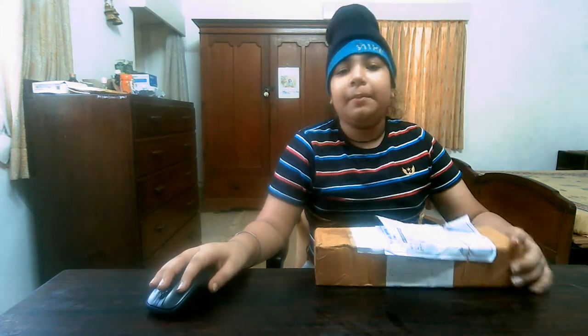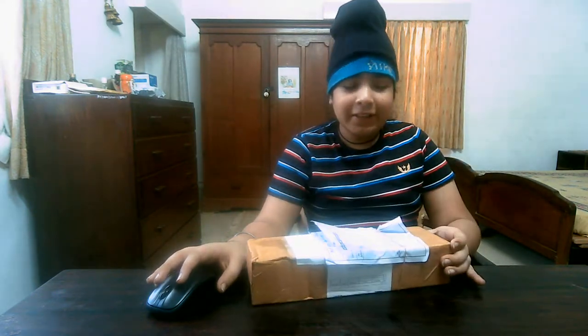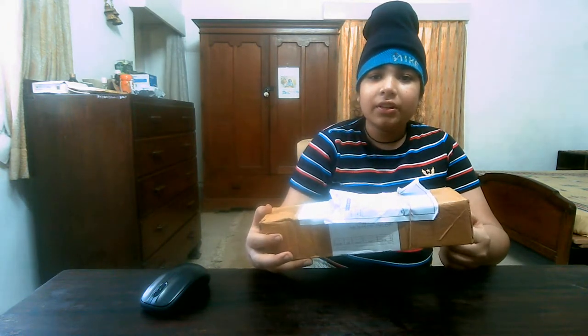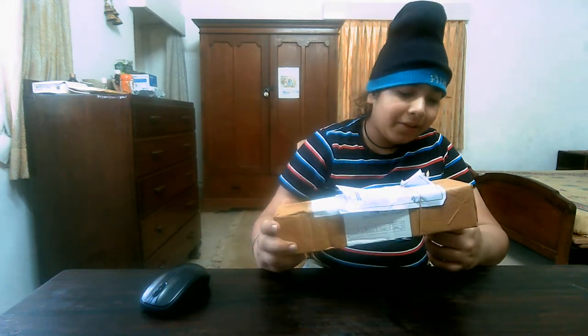Today we will do the unboxing of these magnetic balls. One fun fact: I was shooting my videos when my father said a parcel had come from Amazon. I was happy because my father had gifted me these magnetic balls. It was my first time receiving them in class 6 last year. So this is my gift — I was so excited, full of excitement.